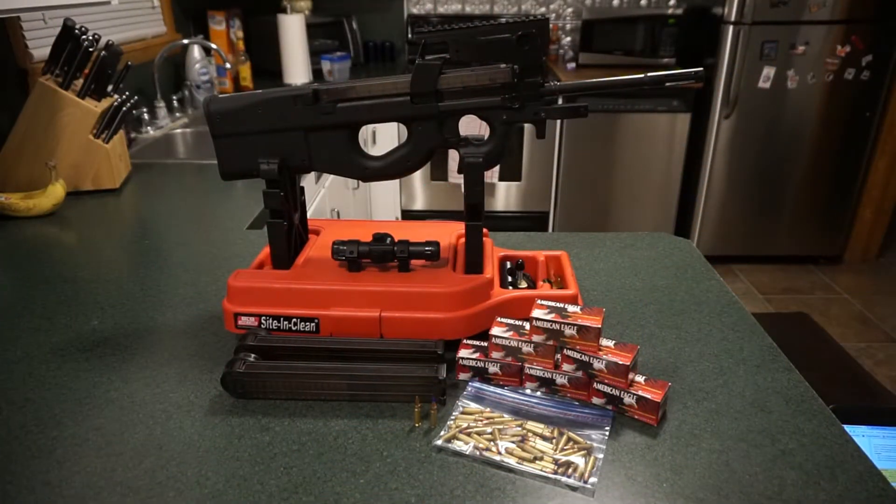Hey guys, what's going on? This is Travis P11. I'd like to welcome you back to the channel. Today we've got a very special range test lined up — we're going to be taking the FN PS90 to the range, put it through its paces, give you an idea of what it's like to actually operate and fire one of these things, and show you what kind of general accuracy you can expect.